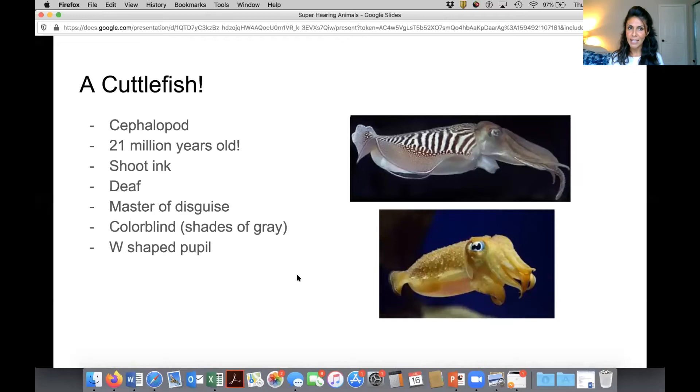Here's the weirdest thing: even though the cuttlefish can change its color in a second to any color that it's next to, it can't see color. It's colorblind. Does anybody have any ideas as to how that's possible — how something that can't see color can change its body to be any color?